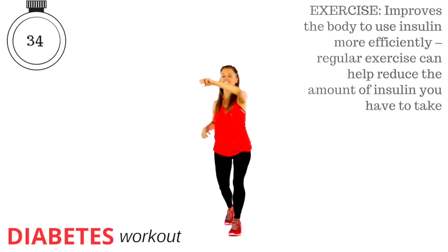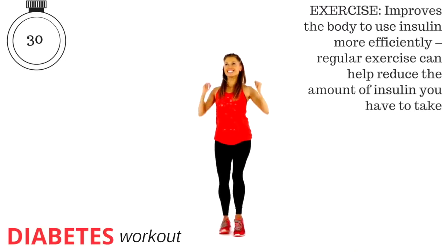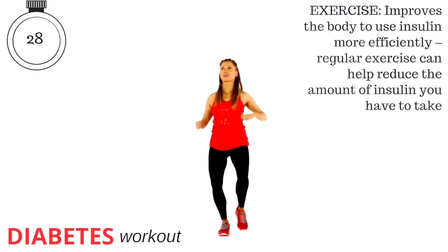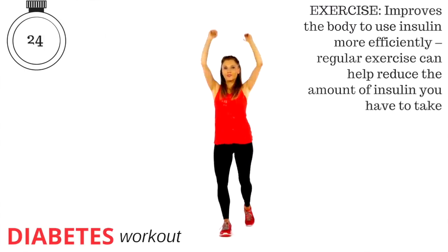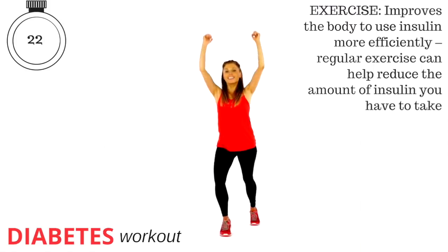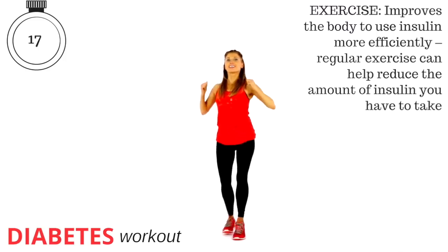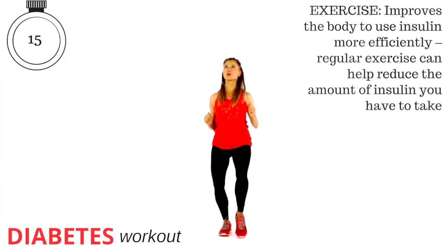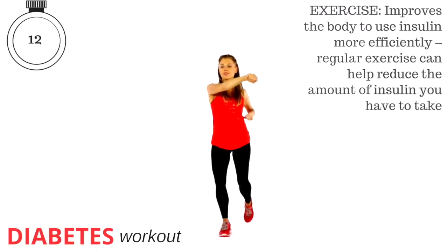Exercise improves the body to use insulin more efficiently, and regular exercise can help reduce the amount of insulin you have to take. This is why I cannot stress enough — healthy living is so important. So we're halfway through this. You're alternating, taking the arms up for four punches and then simply drawing it across for four.